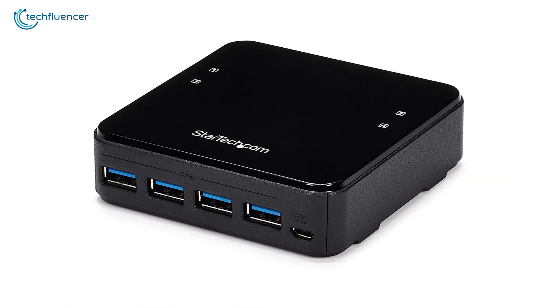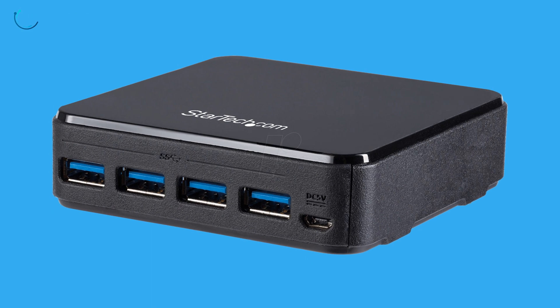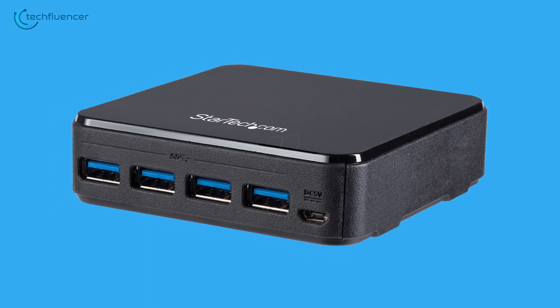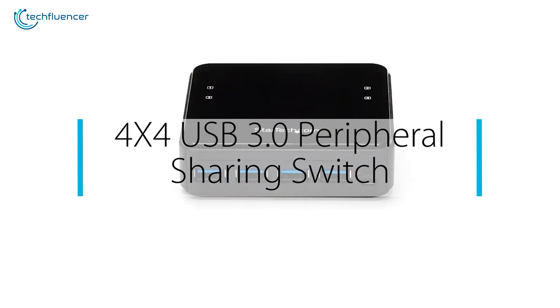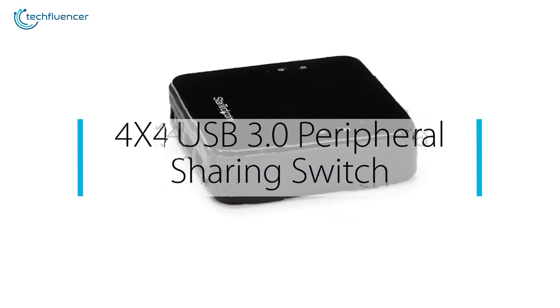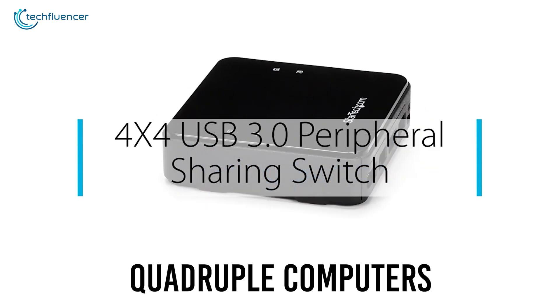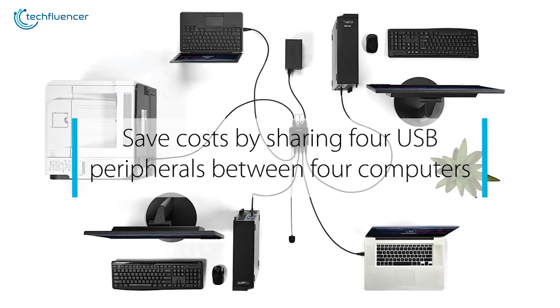Starting at number 5, we have the StarTech Peripheral Sharing Switch — a convenient, cost-efficient, and practical USB sharing device that can serve up to 4 computers. This thing incorporates four USB 3.0 connectors to share up to four devices between quadruple computers, to seamlessly share files, storage devices, and other tech gadgets.